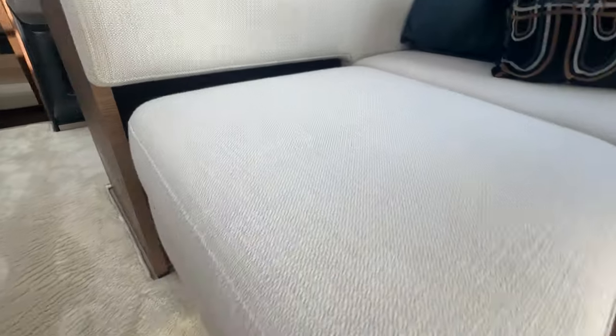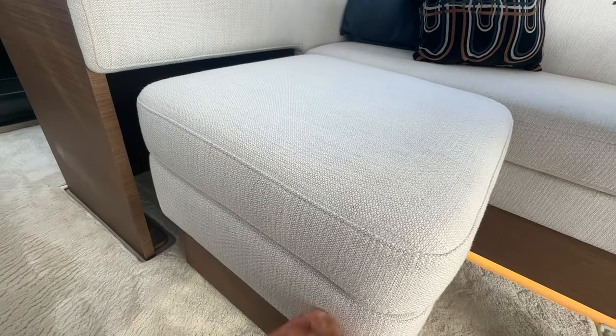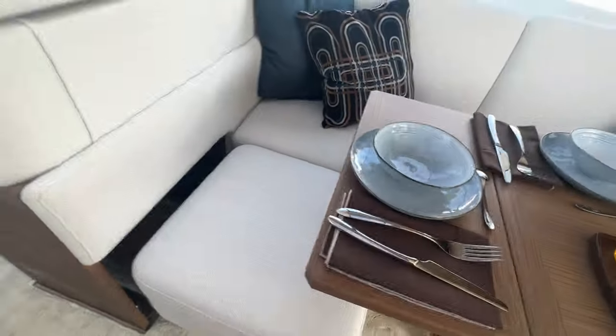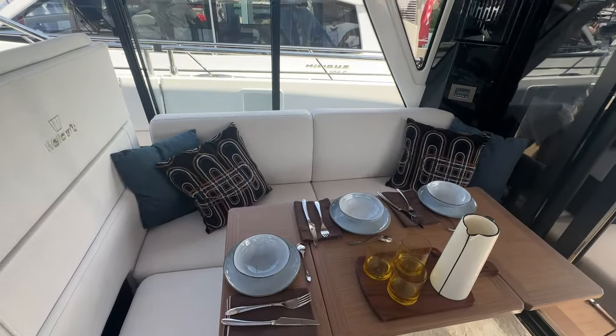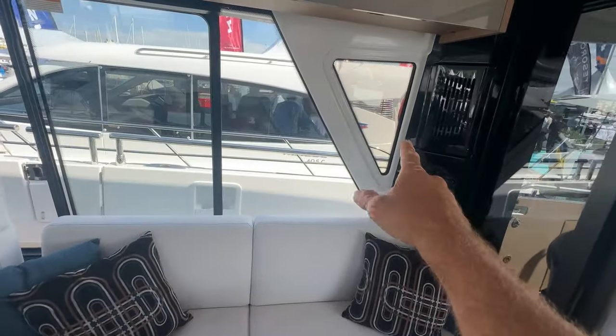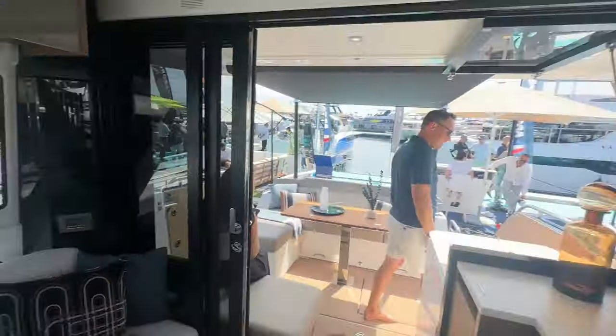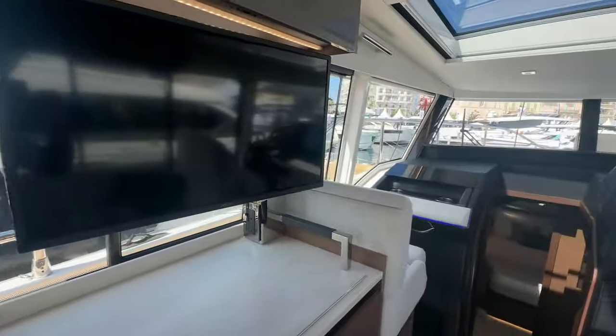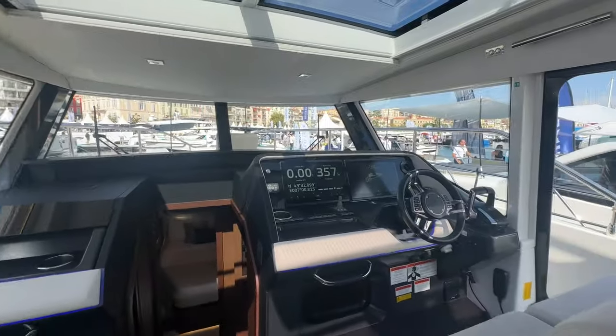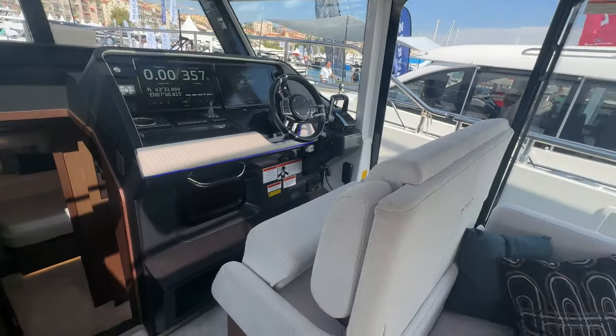There's a heavy table that slides into storage so you can stash it away and access a little bench seat. AC vents are on both sides up high, so they blow cool air from above rather than straight to the ground — a nice touch.